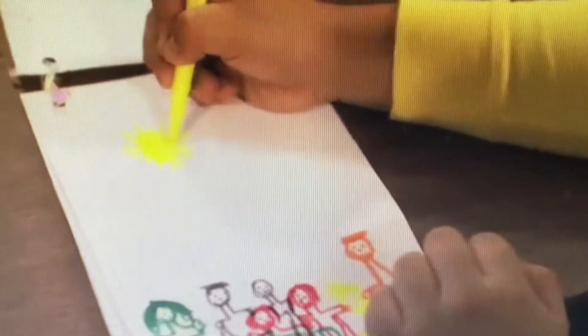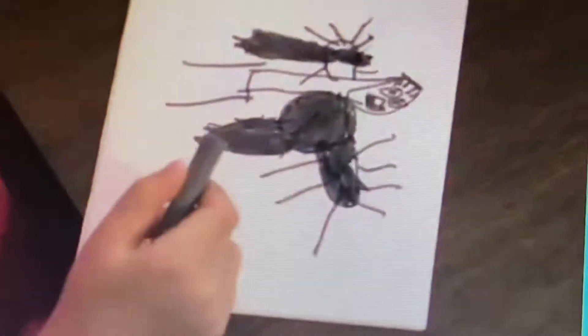Great job, scientists! You used your sense of hearing and made a sound symphony!